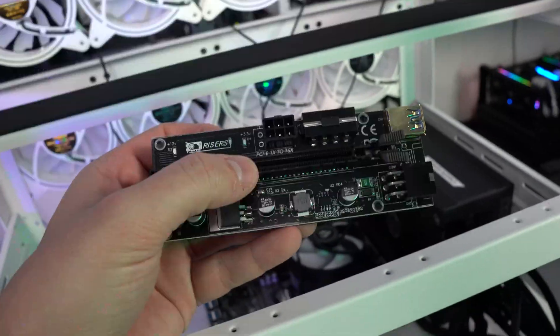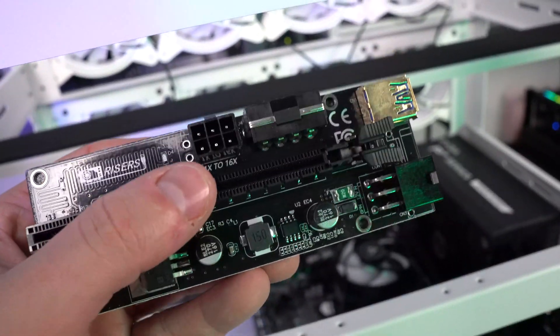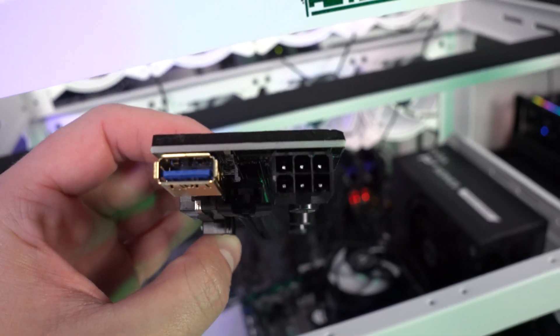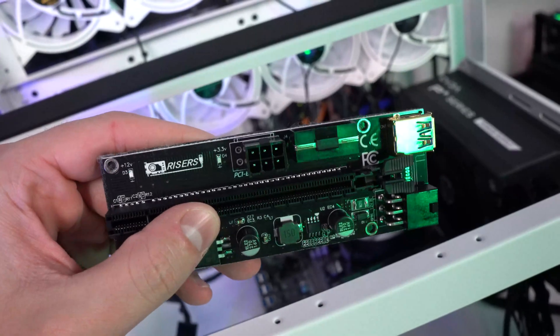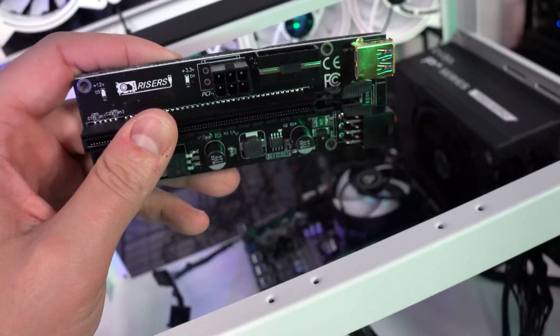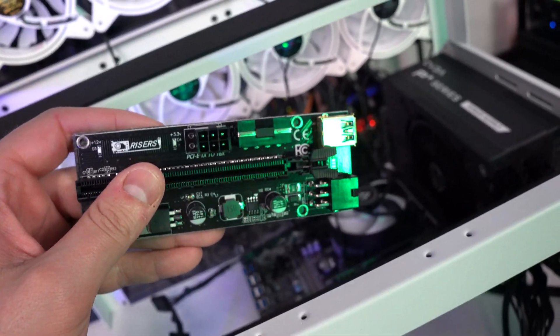In order to do that you have to actually power these risers, since a 1x slot can't pull enough draw on its own. On our boards we feature two 6-pin connectors — one on the front and one on the back — and additionally a Molex connection on the side. Molex connections are good for up to 54 watts, which we tested with 3090s and found they actually pull 54 watts, so you have to be careful when using Molex.